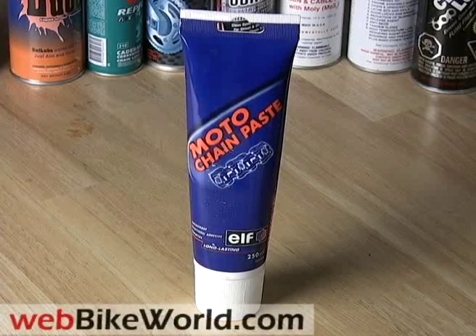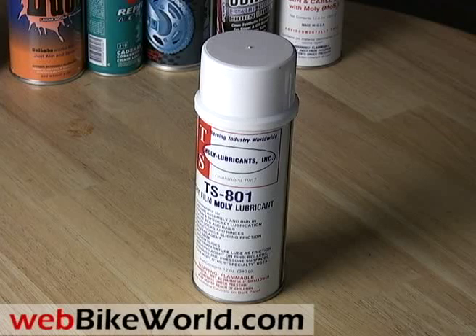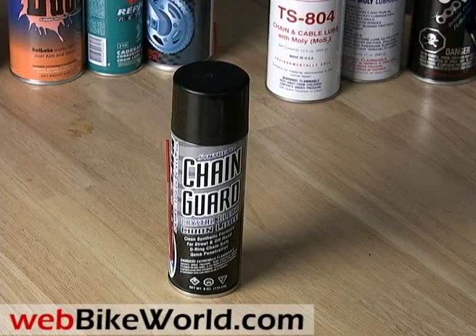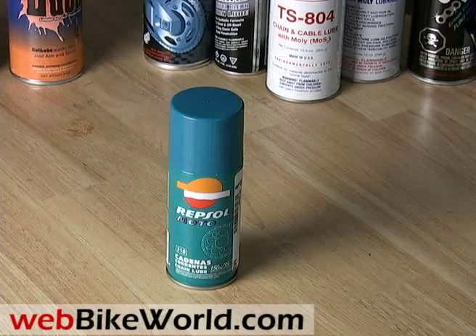Welcome to this webbikeworld.com video. This time we're demonstrating 13 different types of motorcycle chain lubes to show you what they look like when they come out of the can. Be sure to visit webbikeworld.com for the full review and detailed photos of these products and many more.